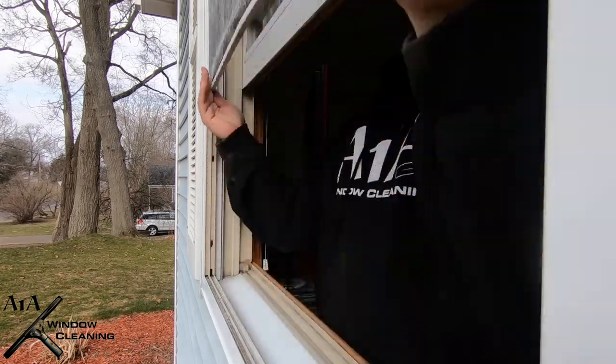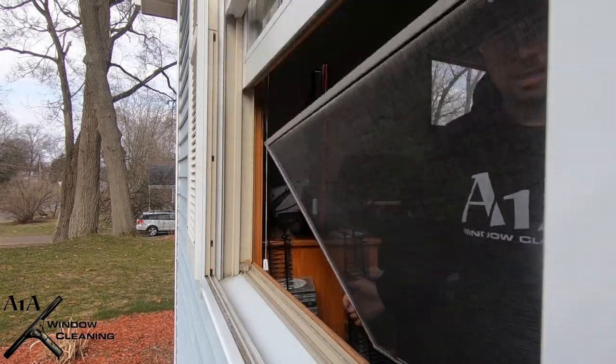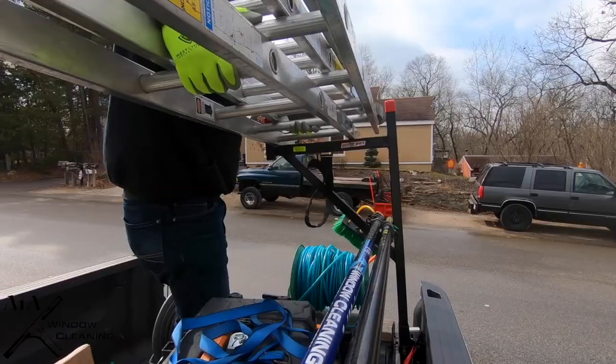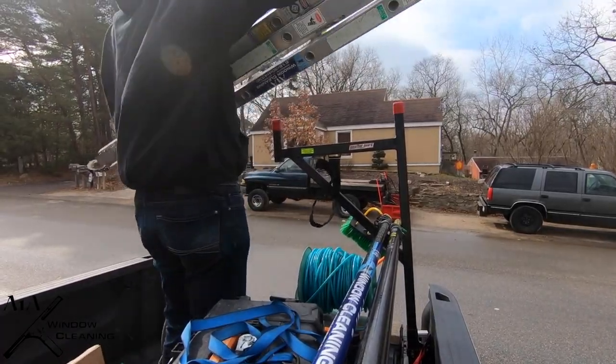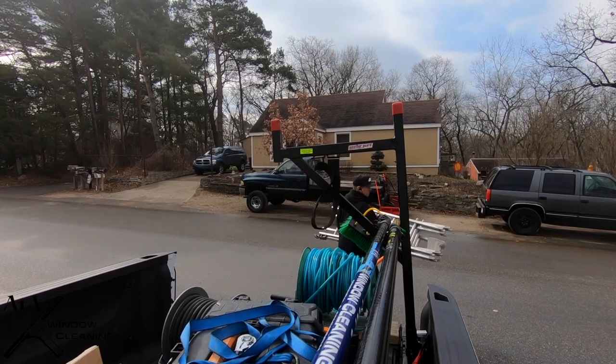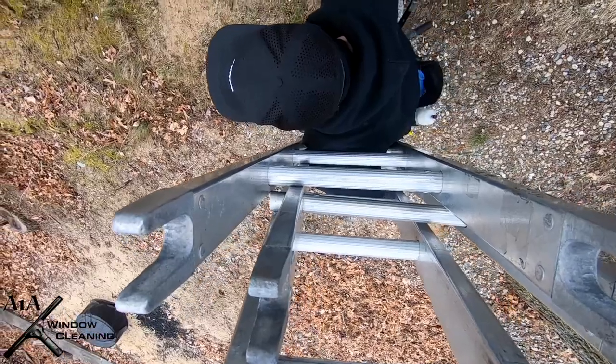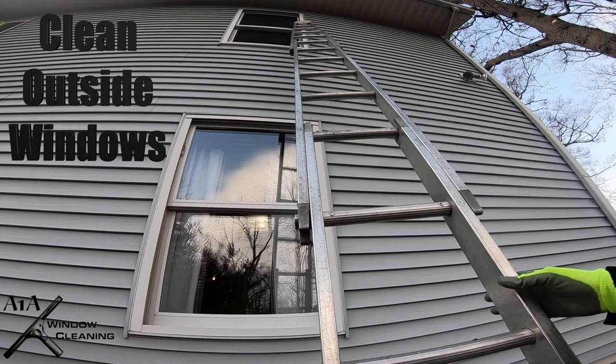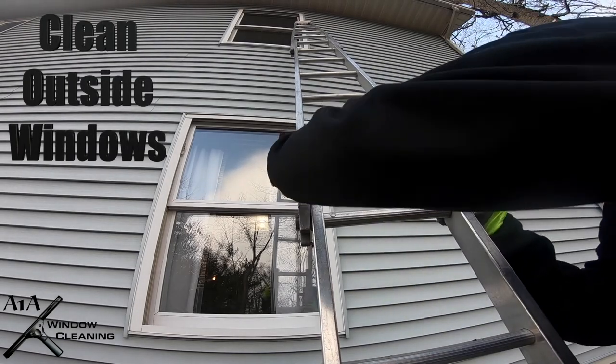Make sure to handle the screens with care — a lot of them get bent and a lot of them are old. Make sure you place them in a good, safe spot. Then you're going to clean all the outside windows.